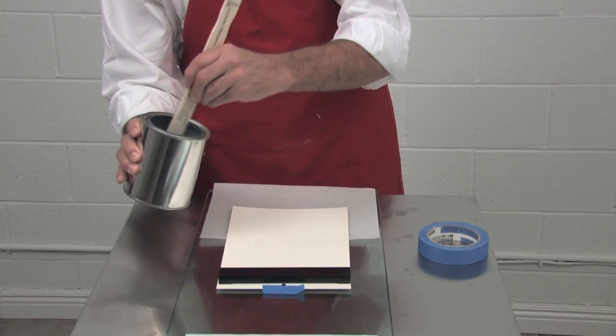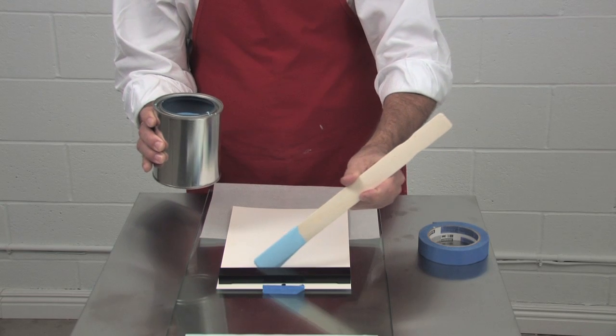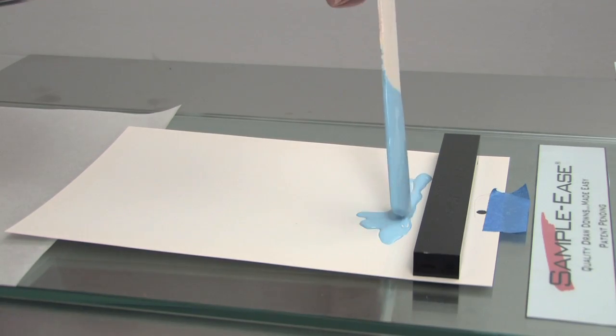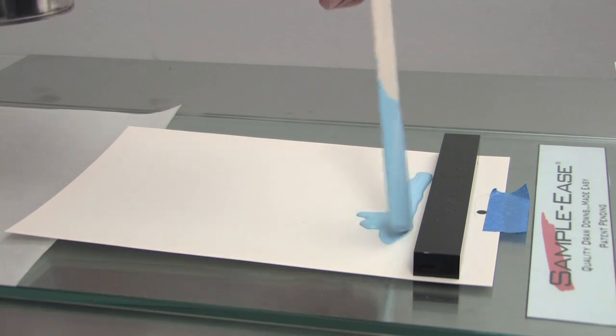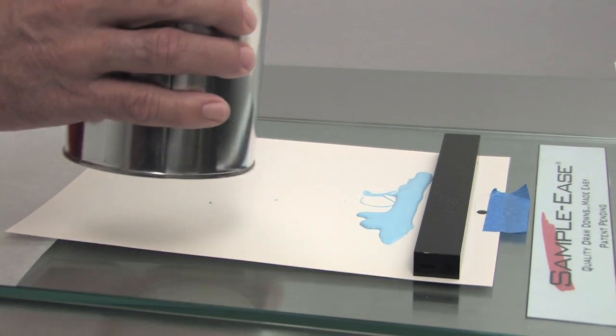Get your paint out of the can onto the card with either a paint paddle or a dipper, and then just pull a line of paint, again in front of that blade, not where your feet are. It might take you a couple dips to do.